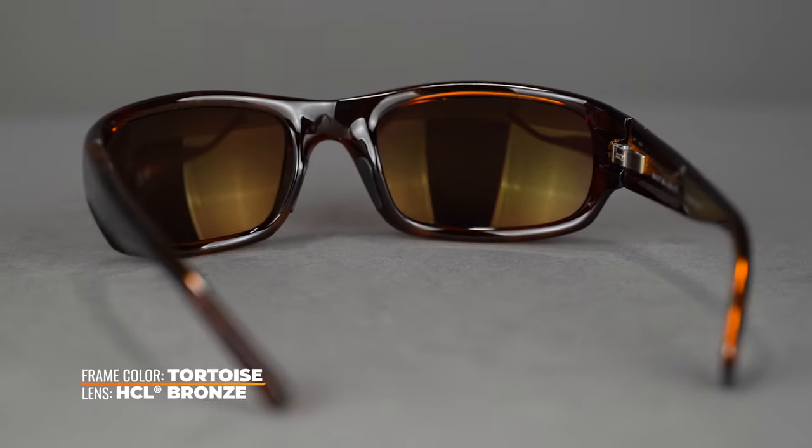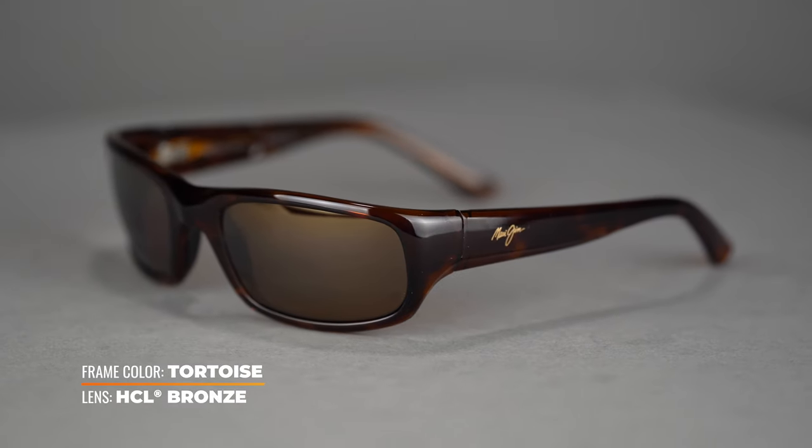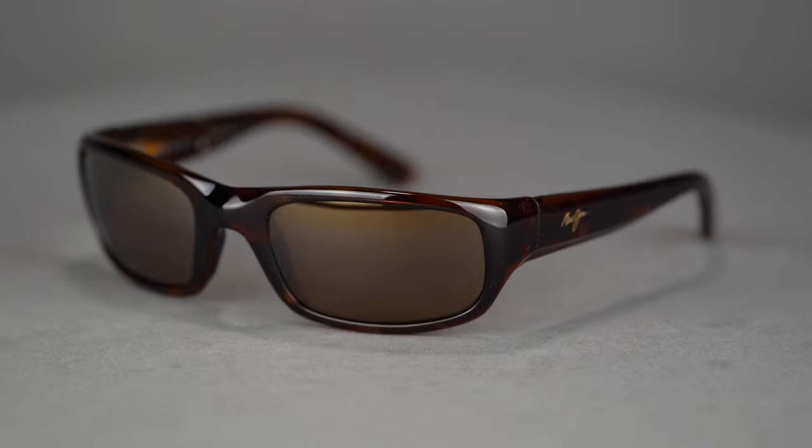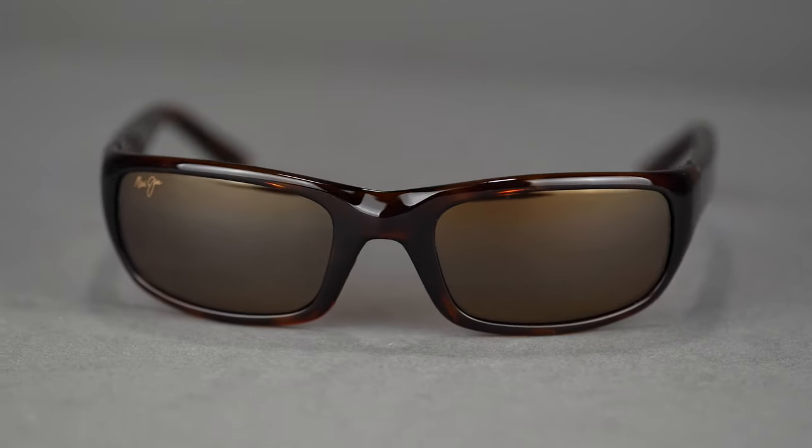It comes in this nice tortoise that we have here or a glossy black, and it has Maui Jim's super thin glass which is their clearest optics. You will also get a nice oleophobic and hydrophobic coating, as well as high scratch resistance and anti-glare tech — all things that you want if you're spending a lot of time out on the water or out in the sun.